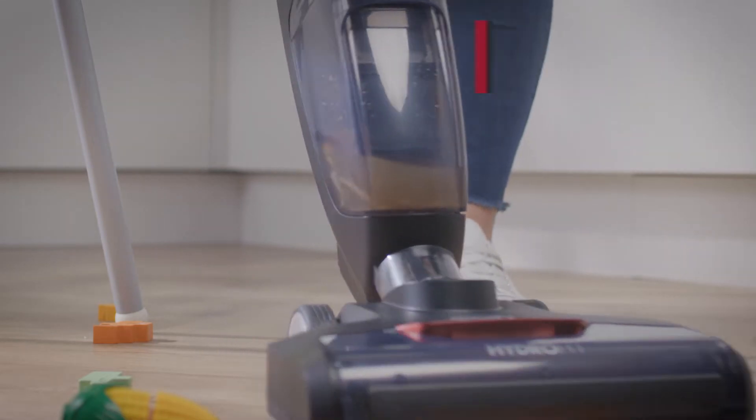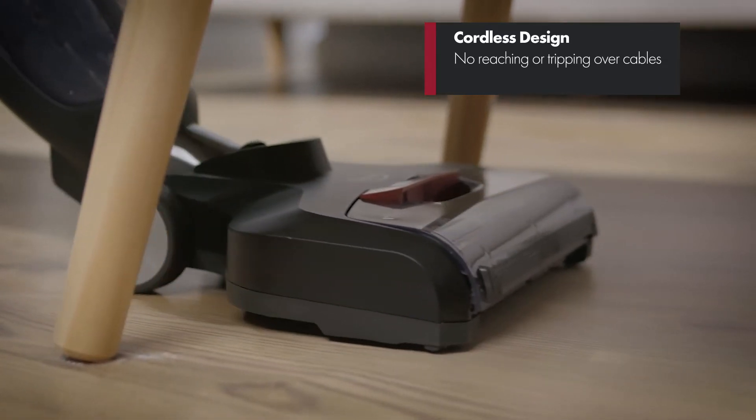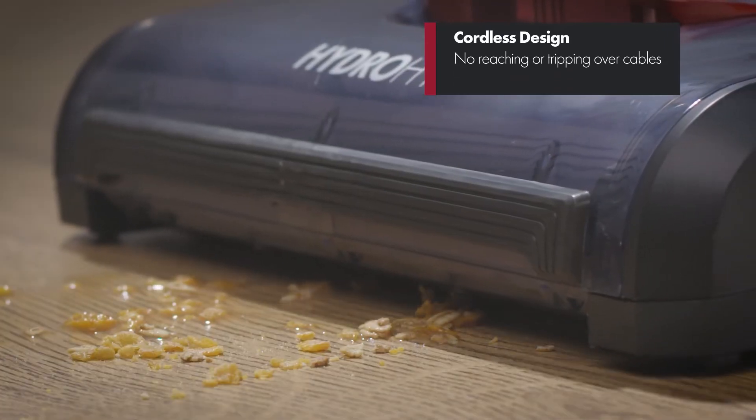Its cordless design means you're not having to jump from one plug to another. You can effortlessly move through your home to give everywhere a thorough clean.